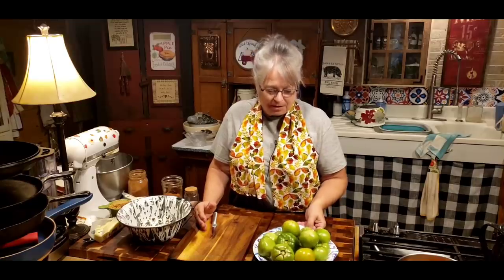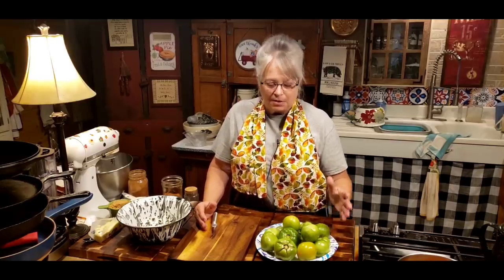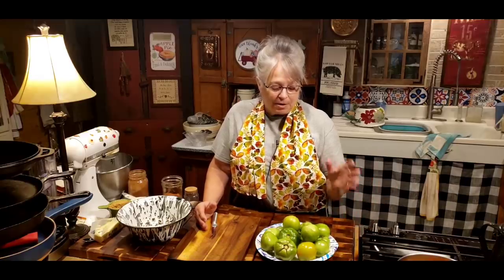I know y'all think I have lost my mind and I probably have a long time ago, but I'm really excited about this recipe. This is a wonderful way to use up some of your green tomatoes coming off in the fall. Some of us have got quite a few — we've already put up relish, fried green tomatoes, and canned them, but sometimes you just need that little extra recipe because you just have a couple handfuls left over.